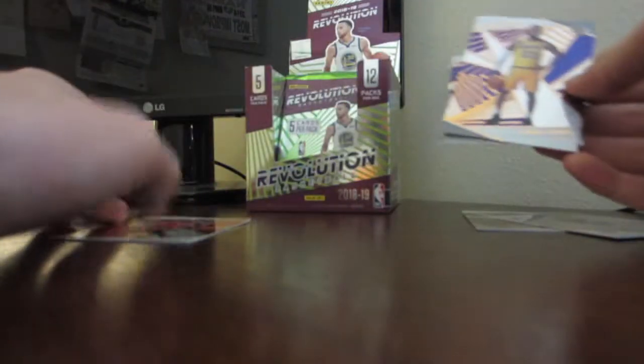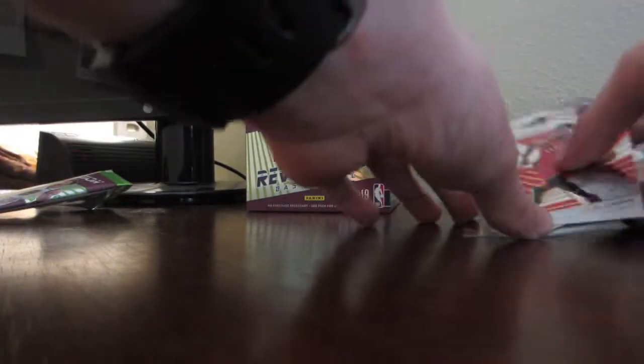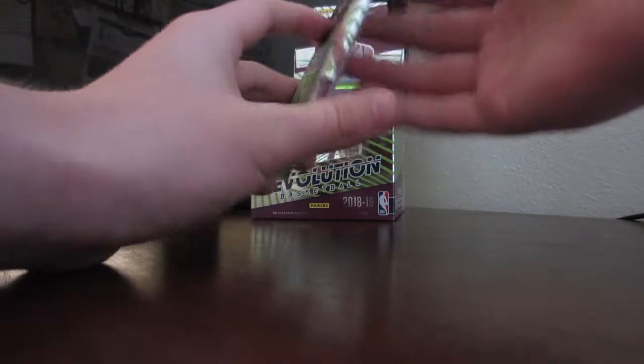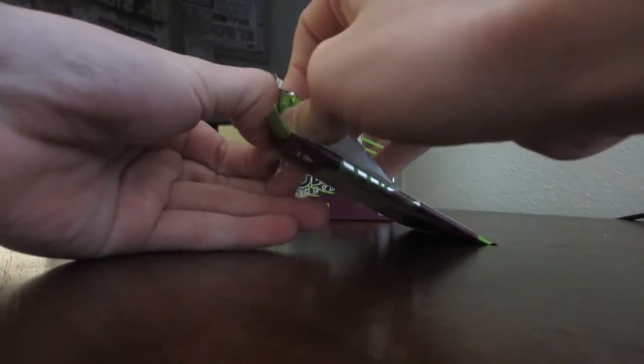Rookie Michael Porter Jr. — hopefully he gets better once he comes back from injury. Two packs down, very very good start so far. I'm really liking these packs.